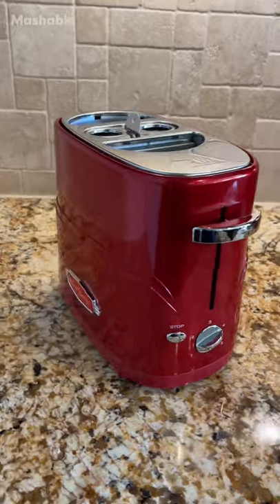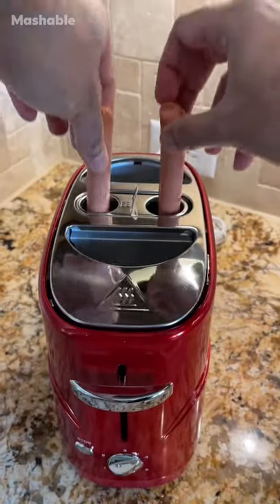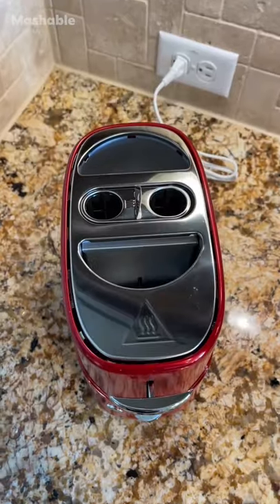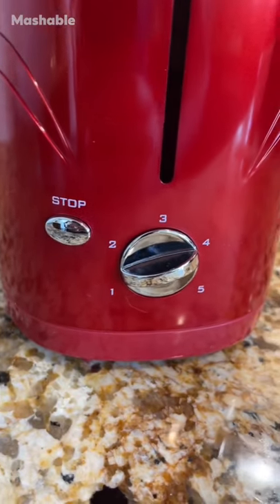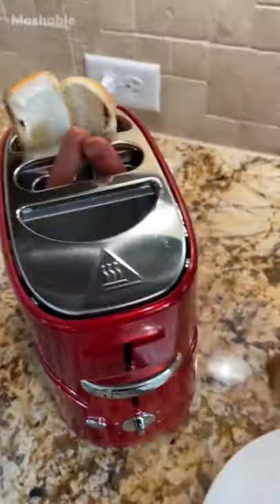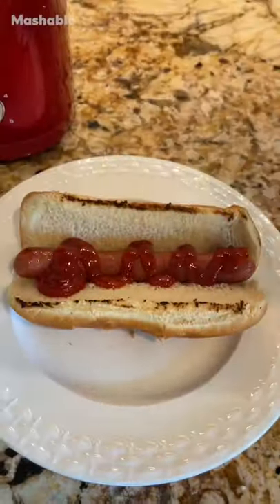First up, this retro toaster has a unique pop-up feature so you can easily toast two hot dogs and two buns at the same time. It fits perfectly on your countertop and has an adjustable knob with five heat settings that you can control based on your preference. There's no need to boil water, it's kid-friendly, and you'll have great-tasting hot dogs ready in minutes.